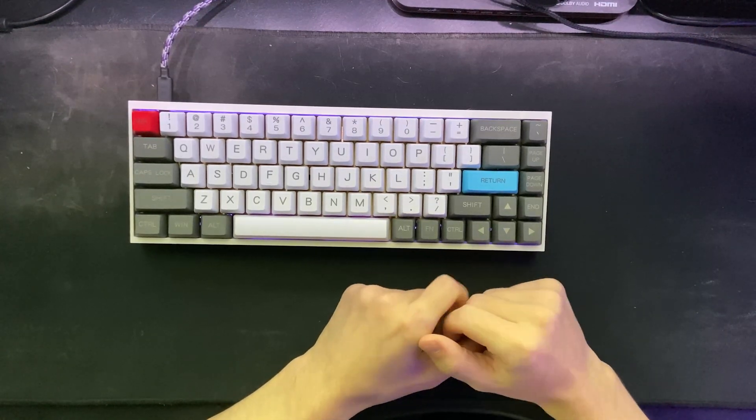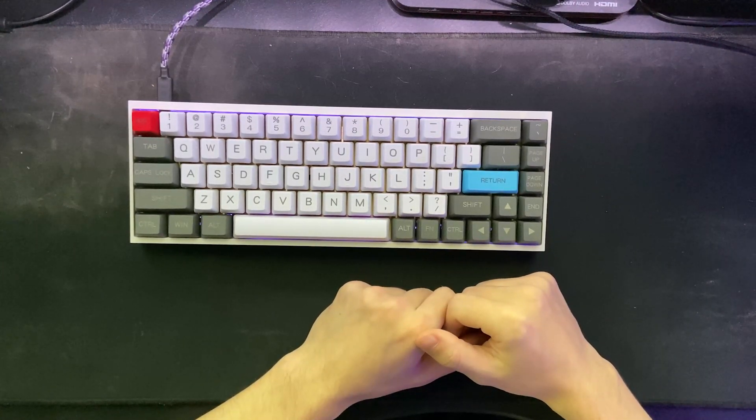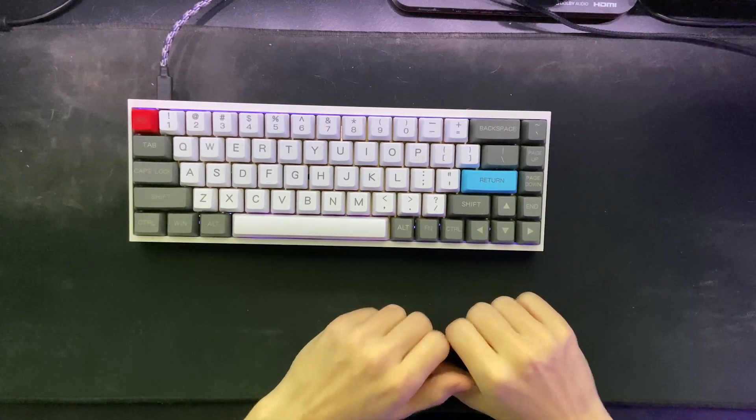I'll put some links down in the description if you want to learn more. I'll also have timestamps there if you want to skip around the video. I won't be going too much in depth on what I'm exactly doing, but I'll do my best to visually show how I'm putting the board together. All right, let's get started.